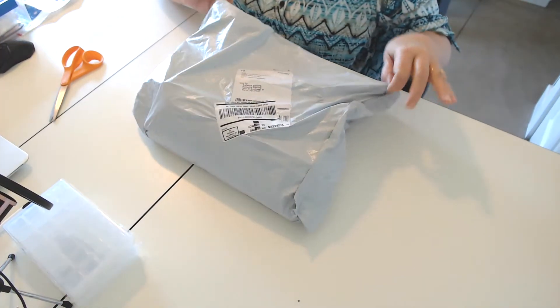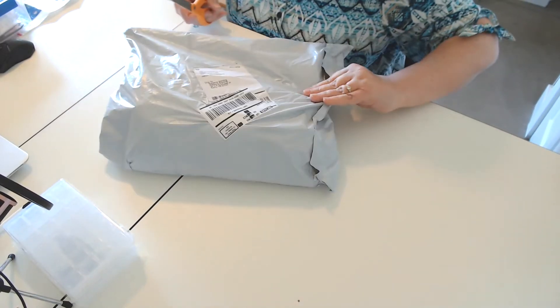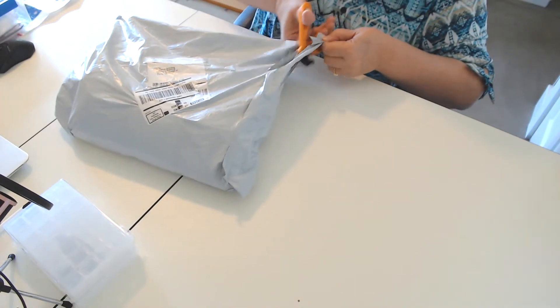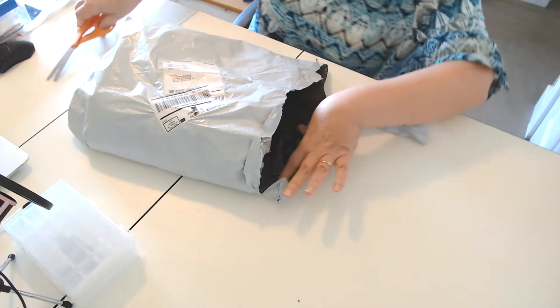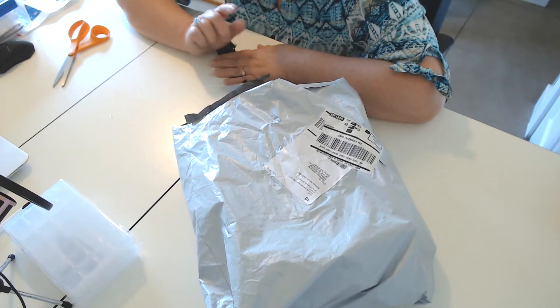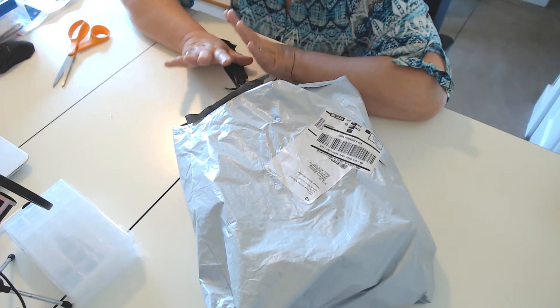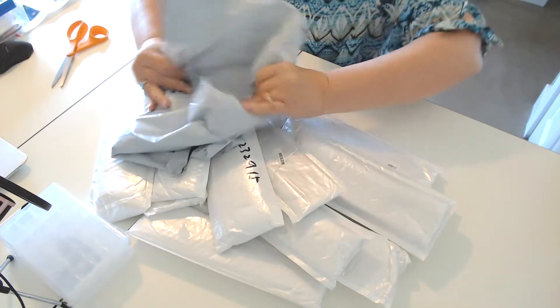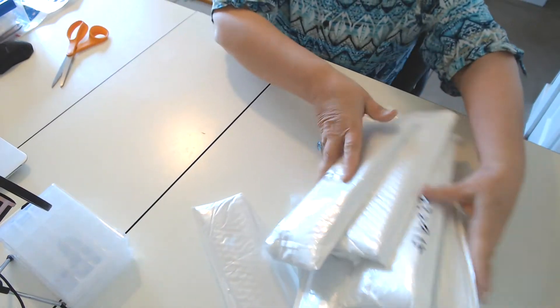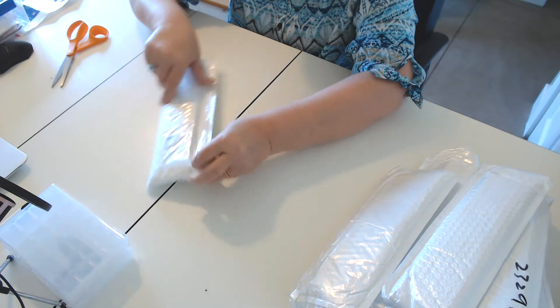Now we get to this package. It doesn't give me any clues as to where it came from — wow, I know where this came from: CES Deals. I've been waiting on this for a while. They had so many really pretty diamond paintings, they're all small snack paintings. Wow, look at this — 11 paintings! Yeah, I'm going to be busy for a while. CES Deals' diamond deals were so inexpensive, but let's see what kind of quality we got.